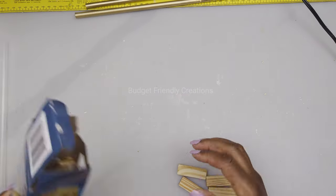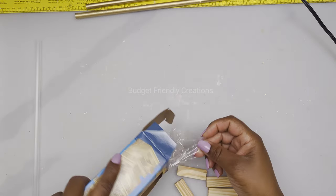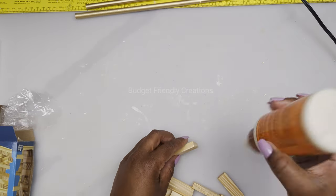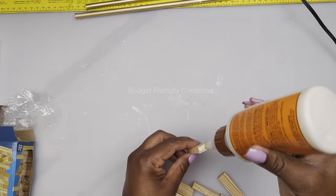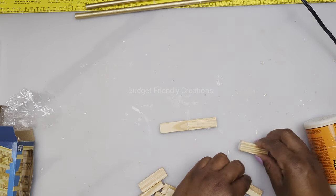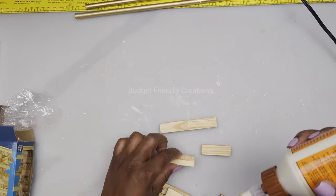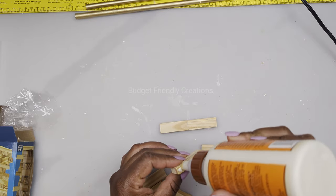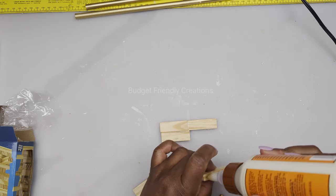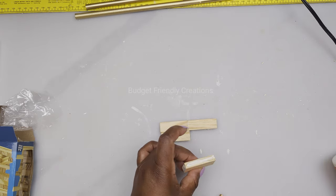I'll place that to the side and I'm using some tower blocks from the Dollar Tree, using my wood glue to attach them together. Use a generous amount of wood glue because this is how we're going to be hanging it on the wall.